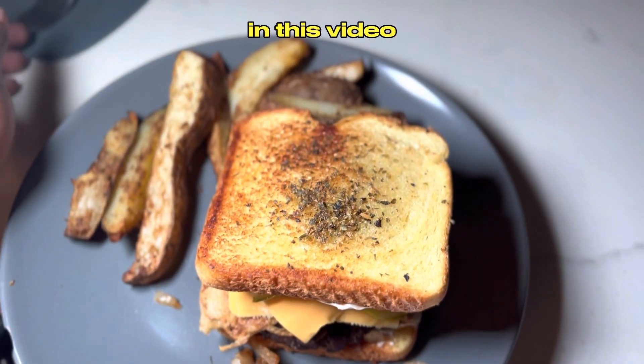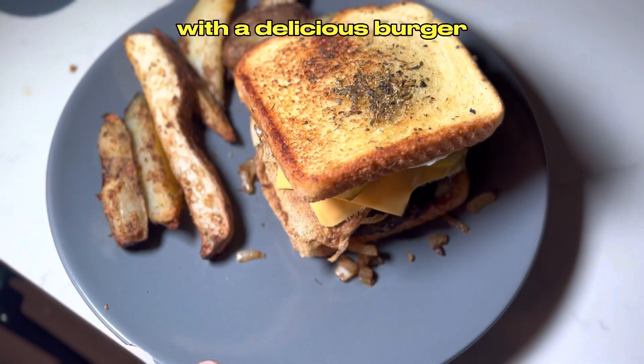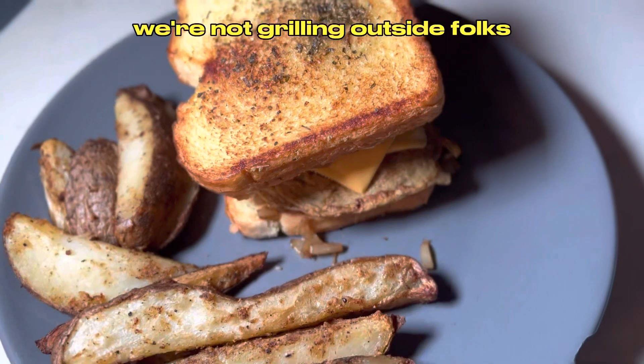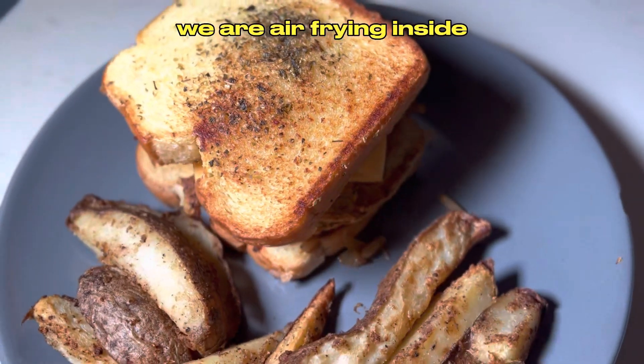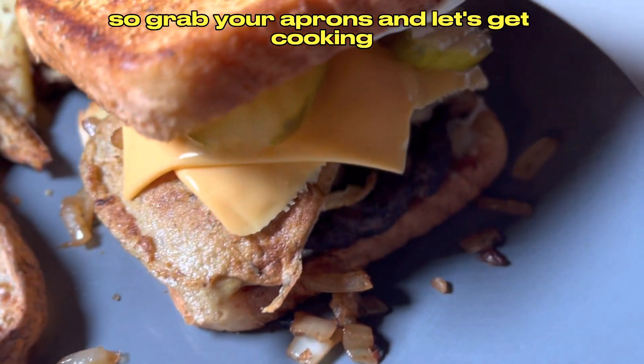Hey there foodies! In this video we're taking a classic American meal to the next level with a delicious burger and perfectly crispy potato wedges. We're not grilling outside folks, we're air frying inside! So grab your aprons and let's get cooking!